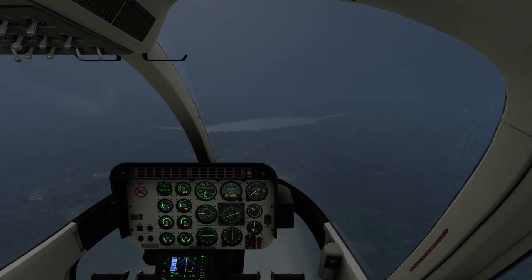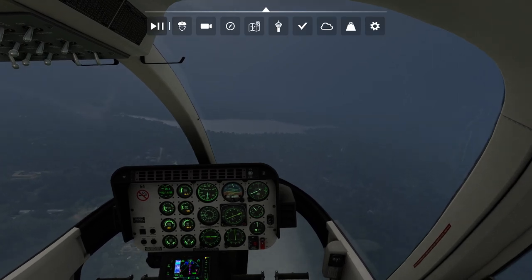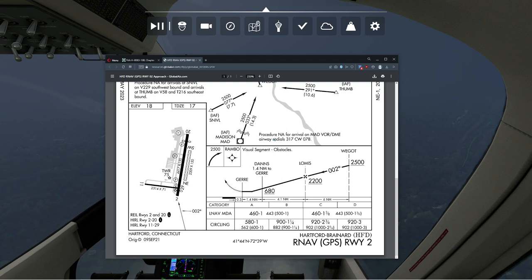Let's go ahead and take a look at the approach itself. I'm flying the helicopter left-handed here, which is never suggested. I really wish there was an autopilot in this helicopter — it would make it a lot safer — but we're going to go with it.